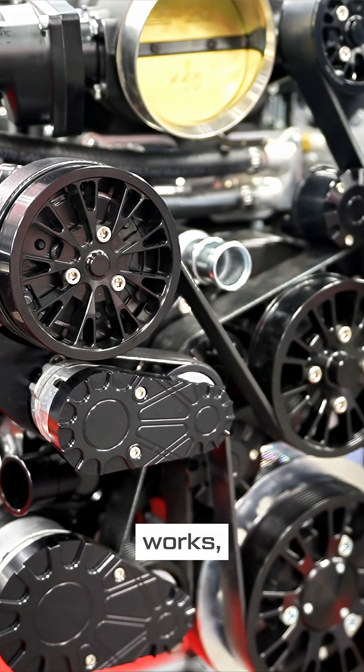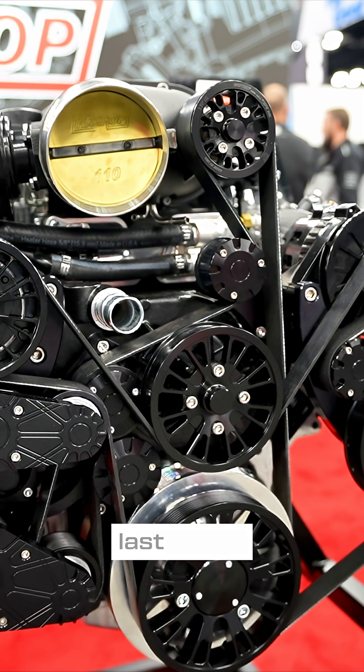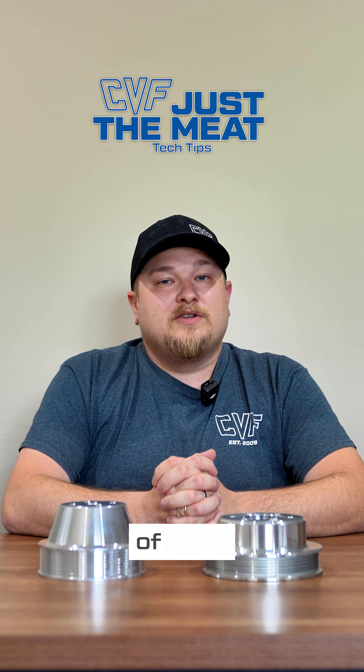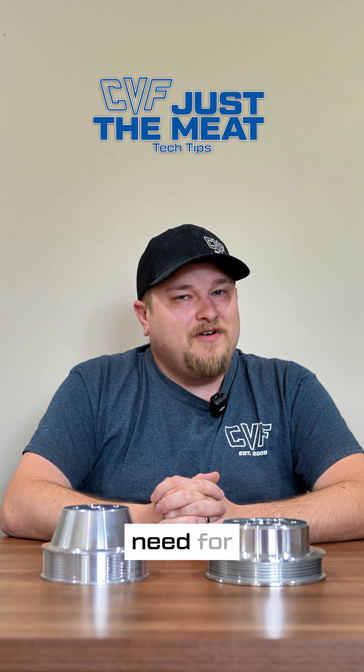6-rib works, but if you're serious about your engine build, 8-rib is going to work harder, it's going to last longer, and it puts up with significantly more abuse. And that's the meat of what you need to know about 8-rib serpentine systems, and why it just might be what you need for your next build.